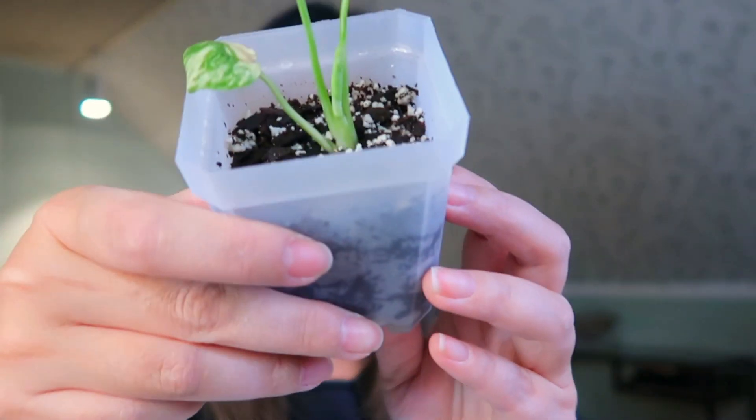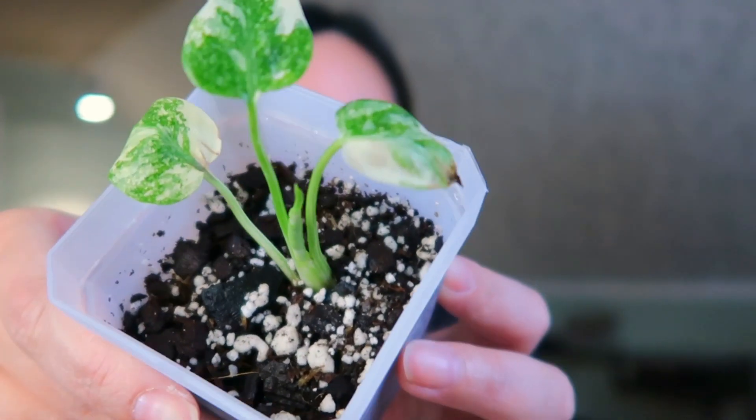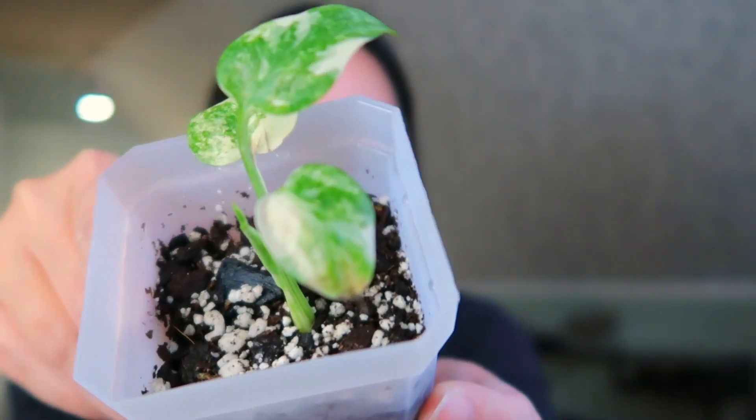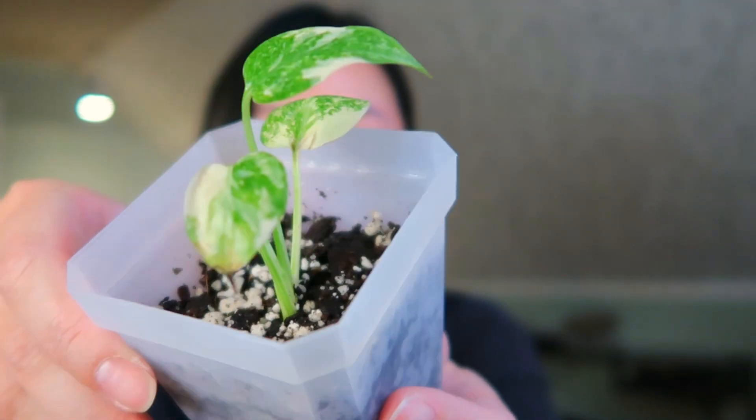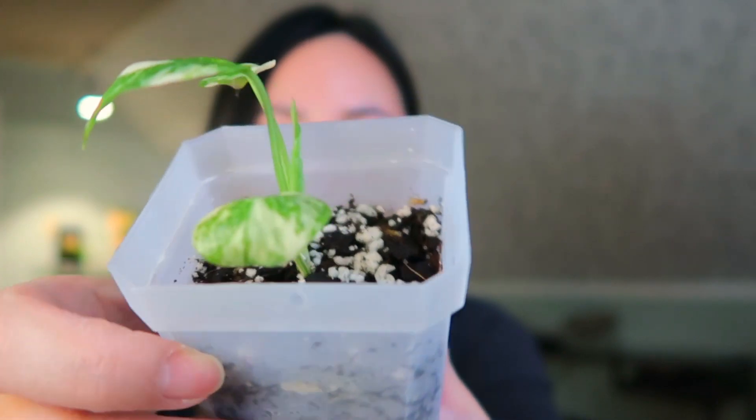If it's receiving 100% humidity, it should be okay — I'm pretty sure it'll be fine. And here we are in present day and my tissue culture is doing great. I'm very happy and satisfied with the growth development. It's grown significantly in size and I have a new leaf over here. And that, my friends, is how I successfully acclimated my tissue cultures. Thanks for watching and I'll see you guys in the next one. Bye!